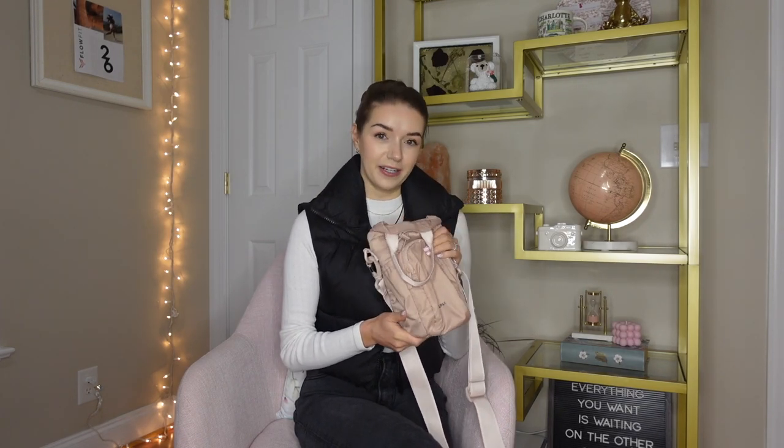Before we get started I just want to mention that this video, this review, this giveaway is in no way affiliated with CalPak. I bought both of these with my own money. I just really wanted to give back to you all in some way, show you something I think you might really enjoy, give a review in case you were thinking about buying one, and then give one away to one of you as a thanks for being here.